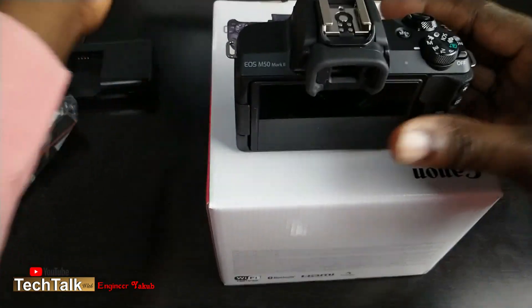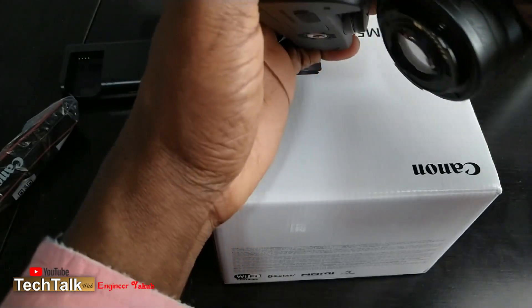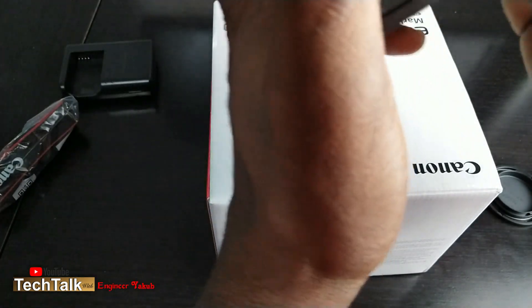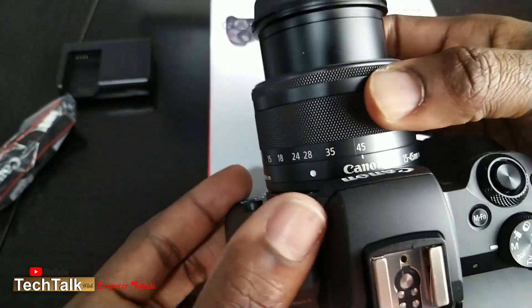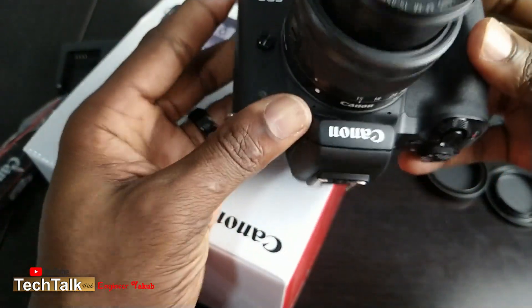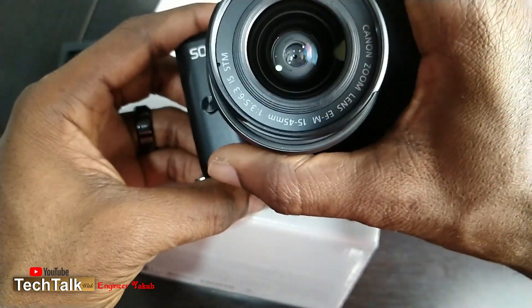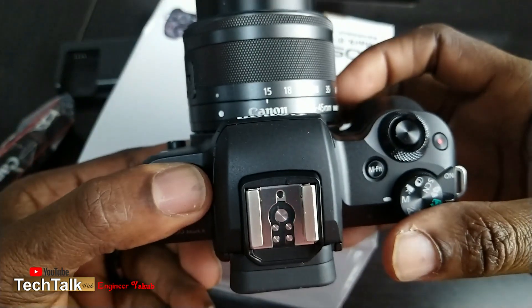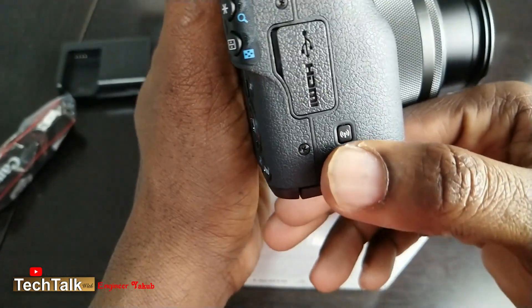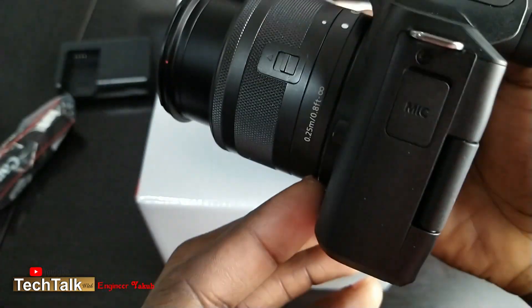Let's go ahead and insert the lens — just like that. As you can see, the Wi-Fi button is right there so you can connect it to Wi-Fi.